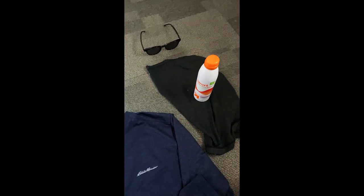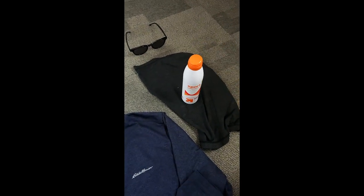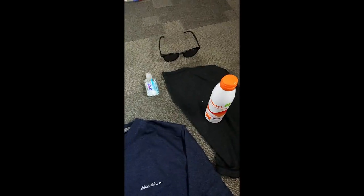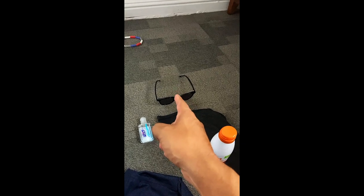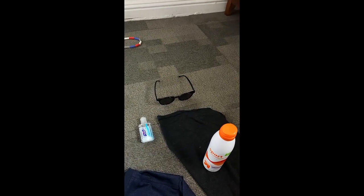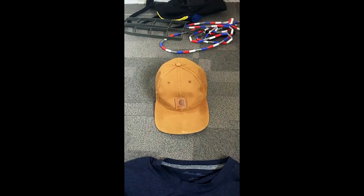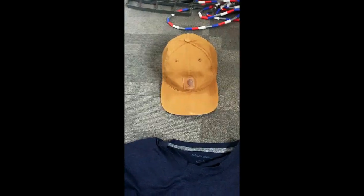Now for attire — first on my essentials list is sunscreen. I wear it mainly on my face since my clothing covers the rest. I also need a face mask and hand sanitizer because we're still in a pandemic. Sunglasses are essential if you have sensitive eyes. A hat is a must because it gets really hot some days and sunscreen alone isn't enough when you're out for hours. Next up is my shirt.